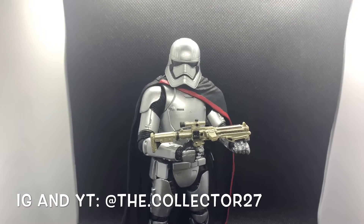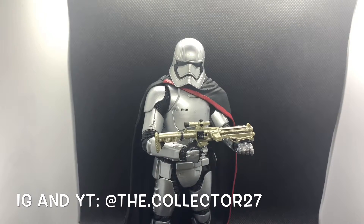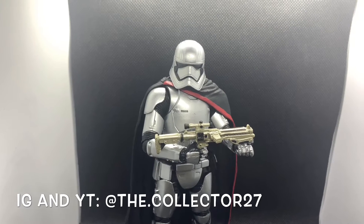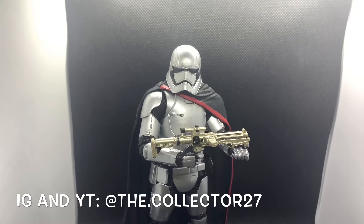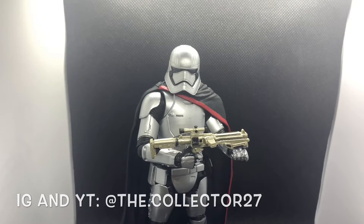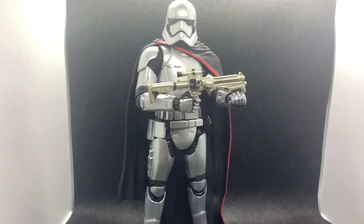Hey everyone, the Collector 27 here coming at you guys with another awesome action figure review. Today we're going to be taking a look at the Star Wars The Black Series Captain Phasma from Star Wars: The Force Awakens.